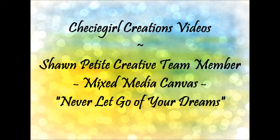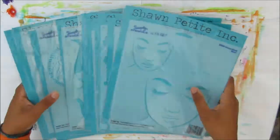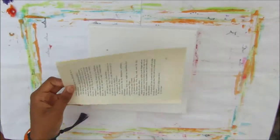Hi, welcome to another Cheeky Girl Creations DIY video. Today I'll be making a video for the Sean Boutique Creative Team, using some of her stencils, and I'll be working on a pre-primed 8x8 canvas.